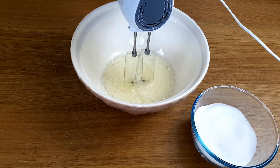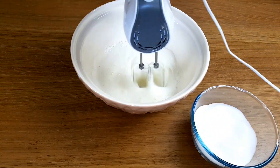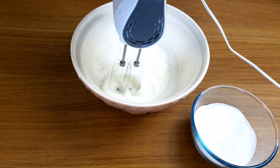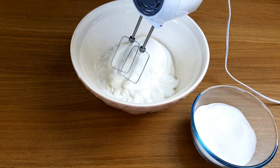Remember to use a squeaky clean bowl to mix the egg whites. The slightest bit of grease will stop them from whisking up properly. They need to be well whisked before we add the sugar.